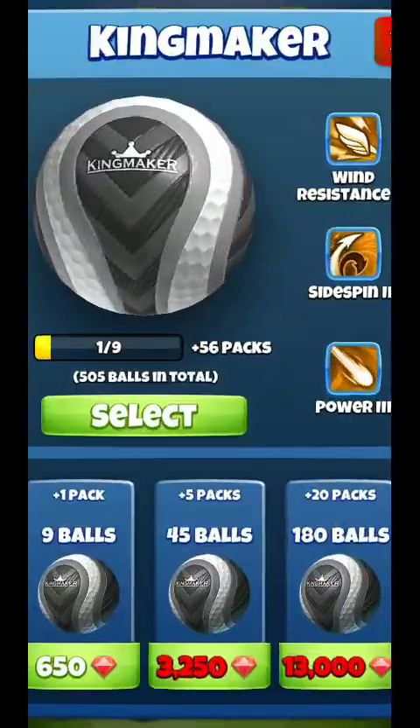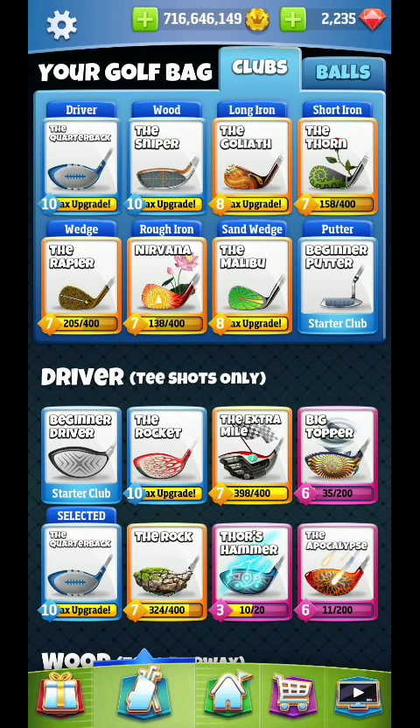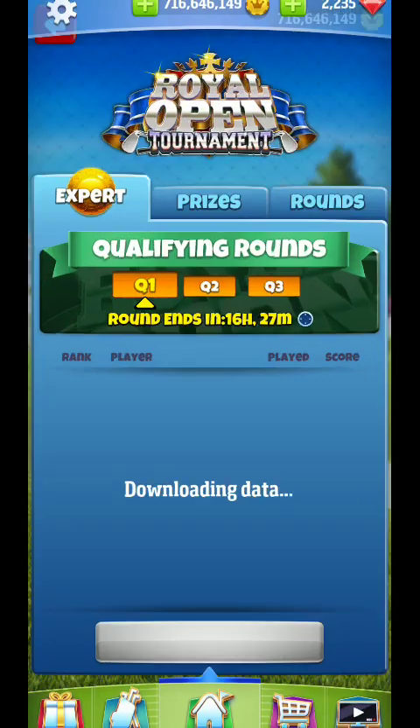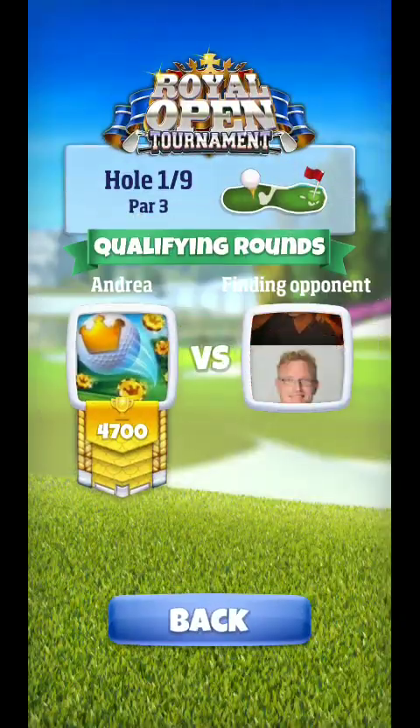All right, hello everyone, we're back and setting up here for Expert Tournament Guide. I'm going to get underway here with hole number one. We're going to go with a quarterback-kingmaker combination, so that's what I would recommend and probably the best chance that we're going to get to go for a hole-in-one.